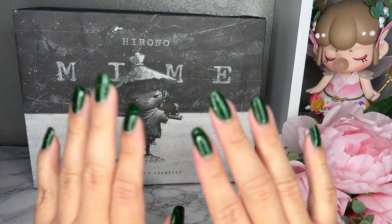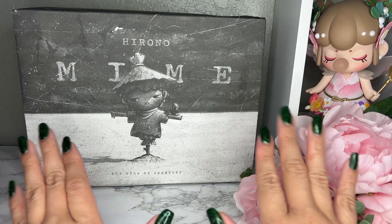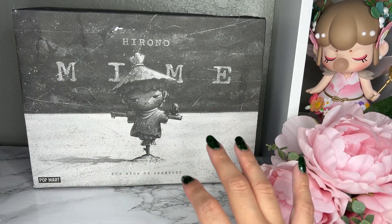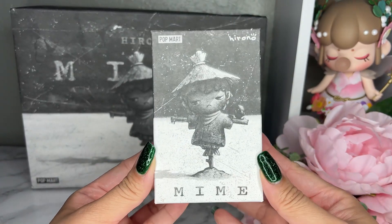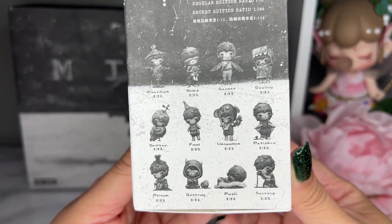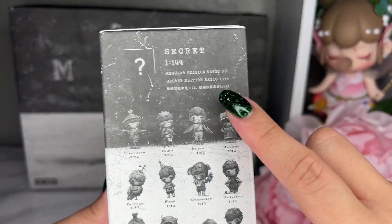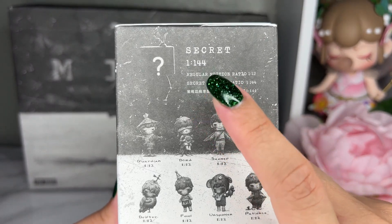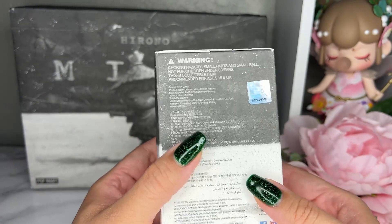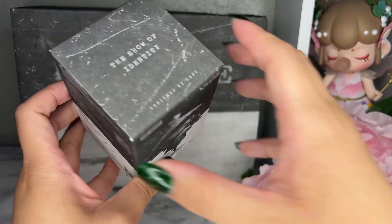Hey guys, welcome back! Today we have Hirono back on the channel. This is the Mime Set: The Show of Identity. As always, the box is in black and white, and these are the options which will be in color when we unbox them. There are 12 regular designs plus a possibility of a secret, which is a one out of 144. This is a Pop Mart series, so let's jump right into it.